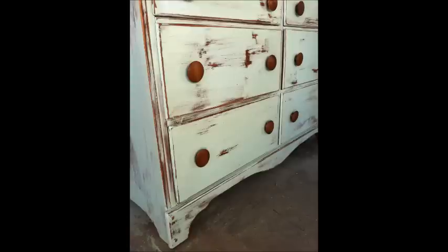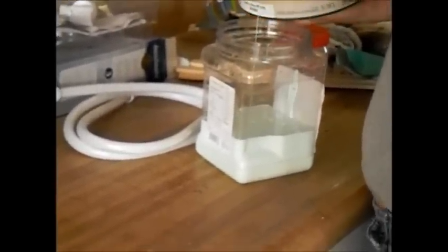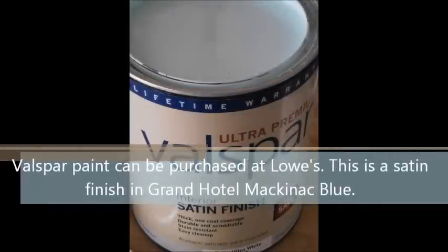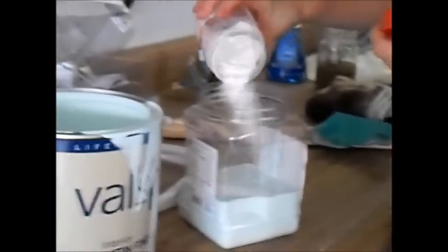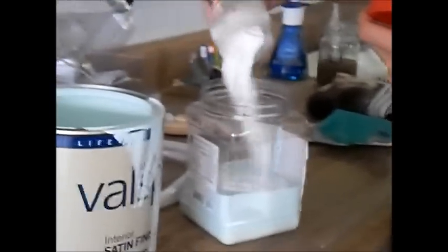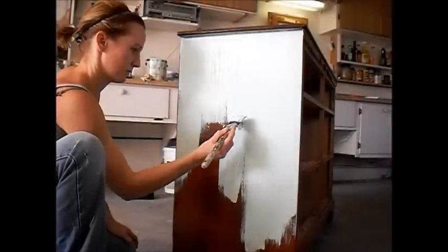Chalk paint is all the rage these days and this is my alternative to using chalk paint. It achieves very similar results. I start by mixing a little bit of paint into a plastic container. The color I'm using is called Grand Hotel Mackinac Blue. I then add a little bit of baking soda at about a 1 to 3 ratio. I mix it really well until there are no chunks left in the paint and it is a smooth but thick consistency.